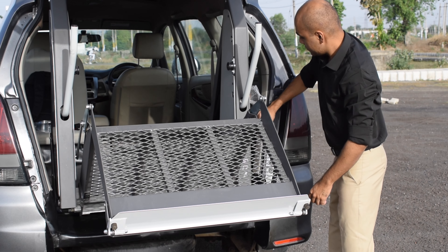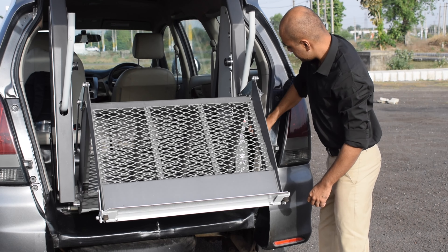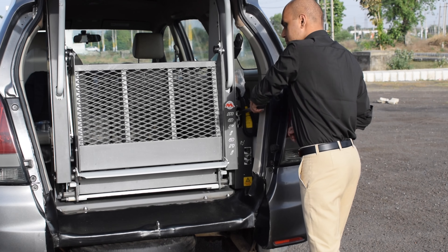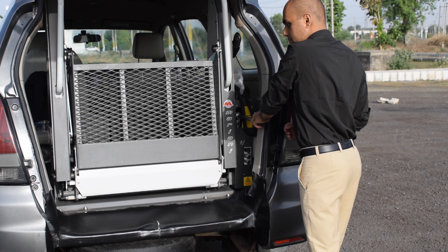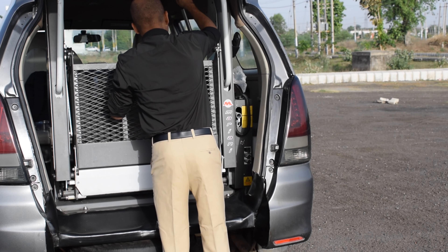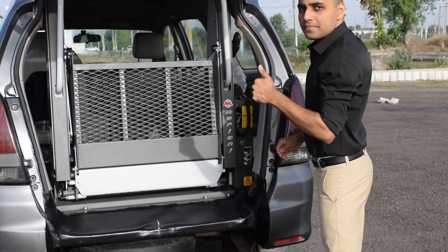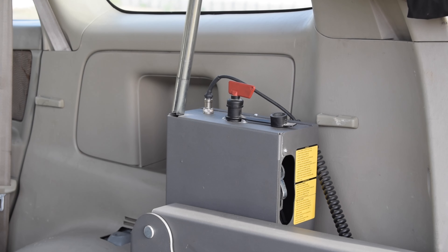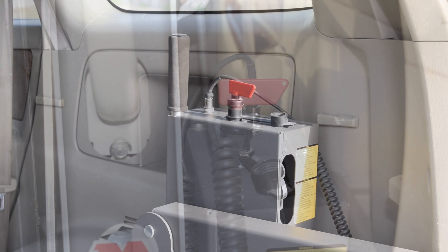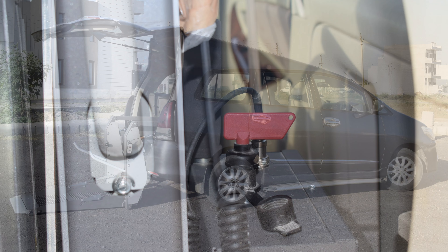The whole process might seem a little hectic and slow but it can save you if the battery of the car goes down. Last but not the least, always turn off the tap after the usage of the lift.